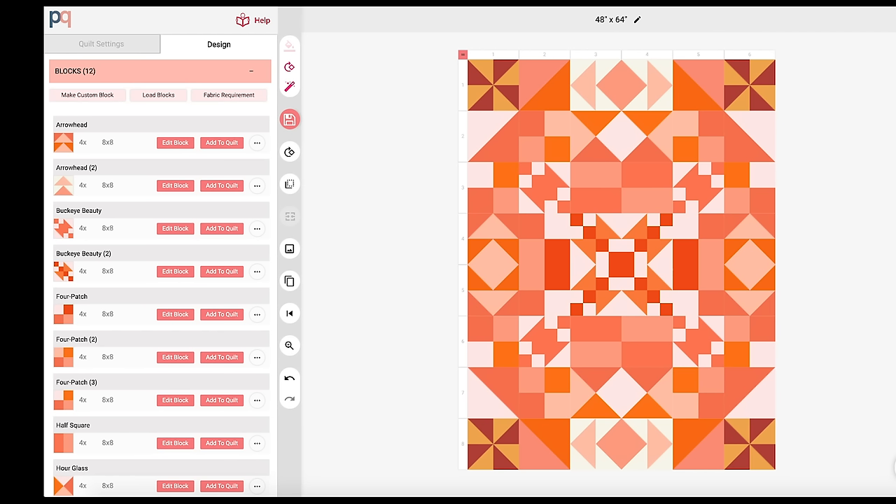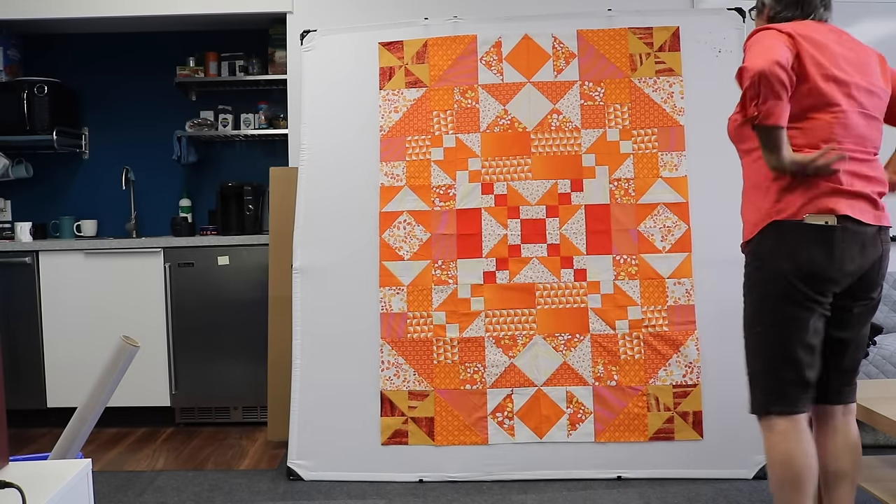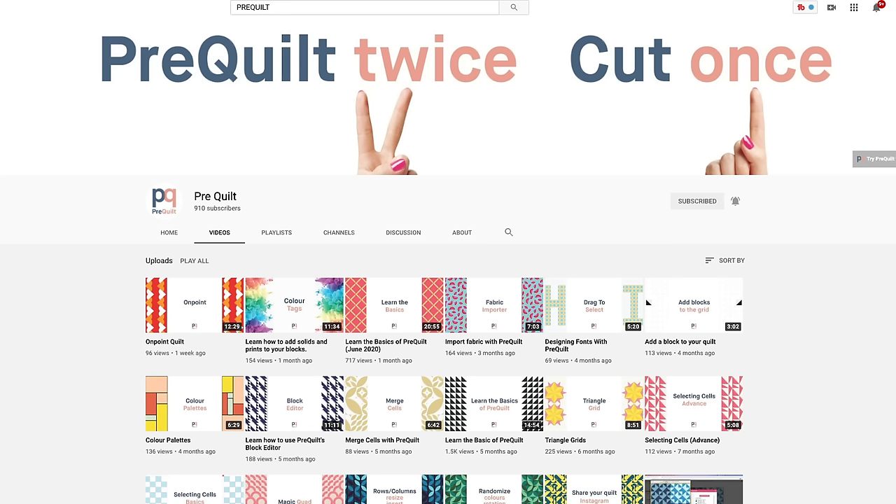If you don't like it, you can rotate the blocks or move them around, and then hit the magic wand as many times as you want until you get a design you like. You could also reverse-engineer this — make a design you like first, then make your blocks to match that. You can join Prequilt for free, which allows one free design you can download and print. They've also added triangle layouts and layouts on point, plus their own YouTube channel full of tutorials. This video is not sponsored or affiliated with Prequilt — it's just a tool I find very useful.